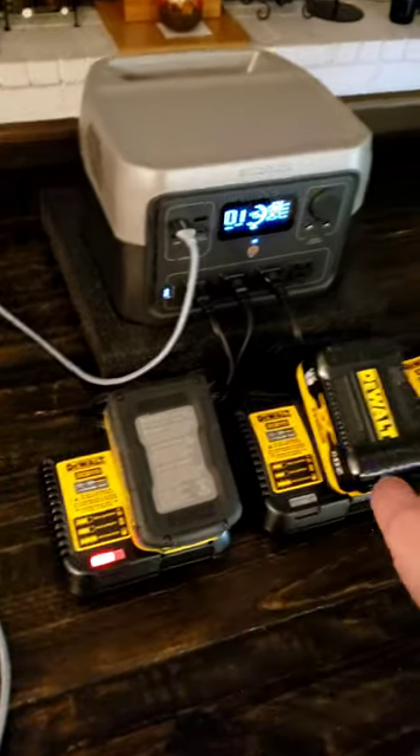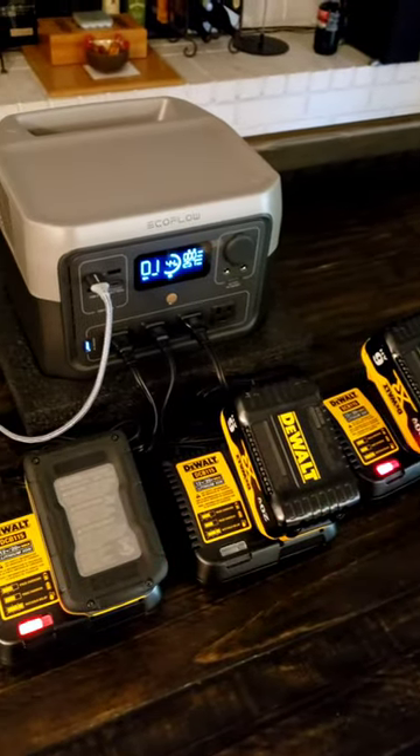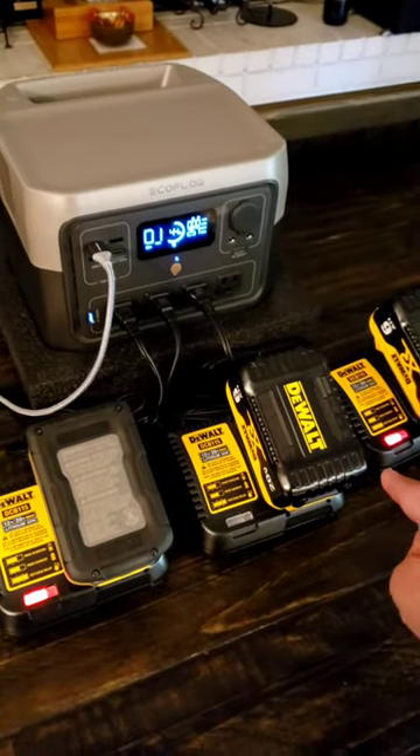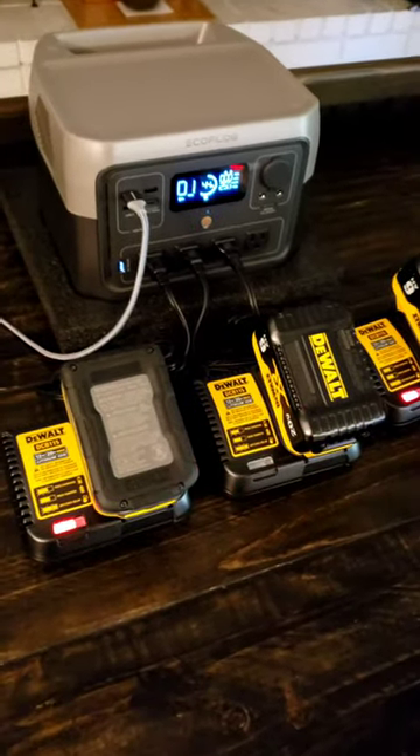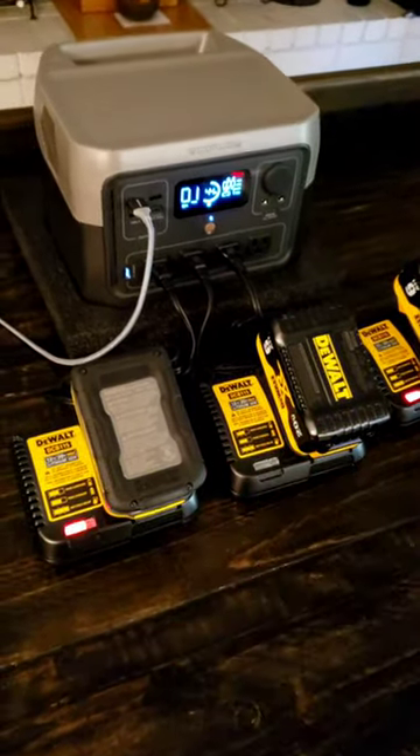So 7.5 amp hour, plus 6, plus 6 — that gives us 12, 19, 19.5. So this is another 19.5, close to 20 amp hour charge.